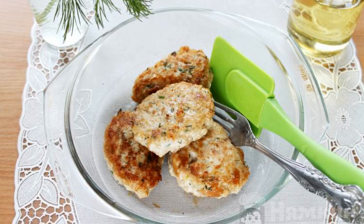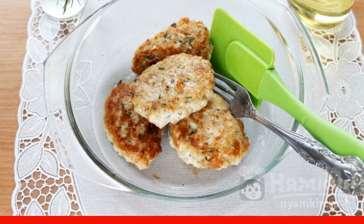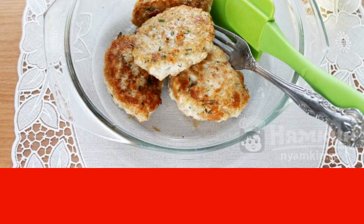Cook chicken cutlets with loaf and dill for lunch without breading — it's fast and quite tasty. The cutlets turn out juicy and fragrant, and they can be served with any side dish or without it.